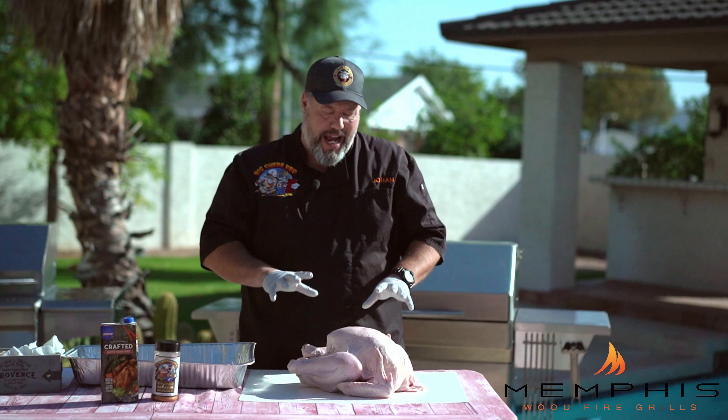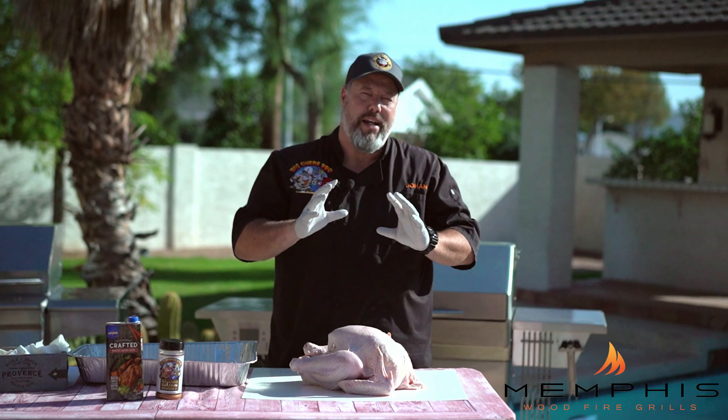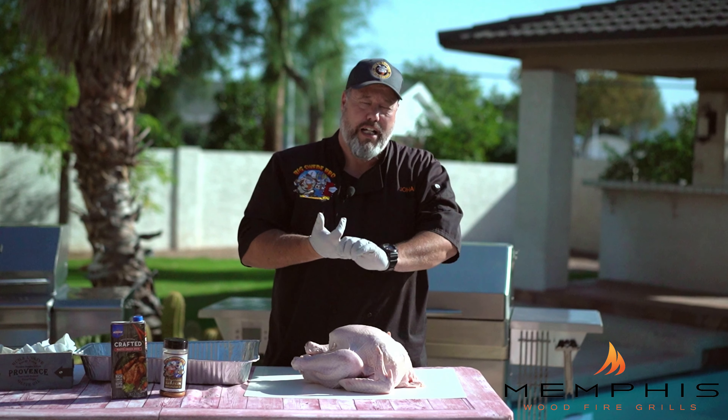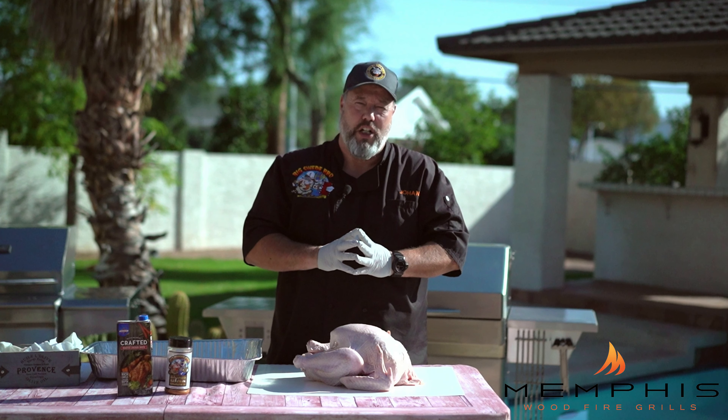What I did to this one — I brined it. I used a commercial brine, so I brined it for about 24 hours, but you can easily make your own. Salt, sugar, a couple of aromatics, water — dunk it in for 24 hours in the fridge and you should be good.